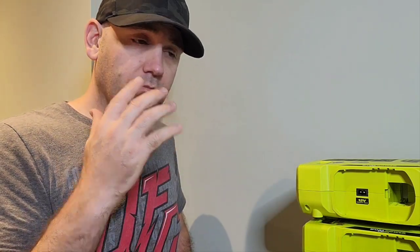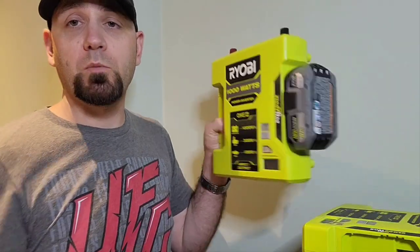Pure sine wave matters for sensitive devices. For example, if you have sleep apnea and need a CPAP mask overnight while camping, a modified sine wave inverter won't work properly for that machine. A pure sine wave Ryobi inverter would be a super big bonus for portable power in situations like that.